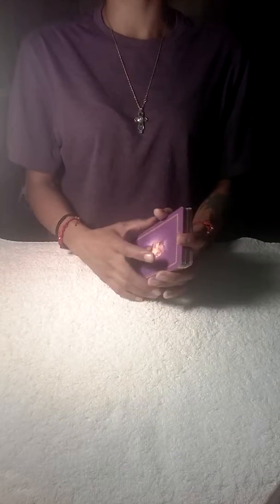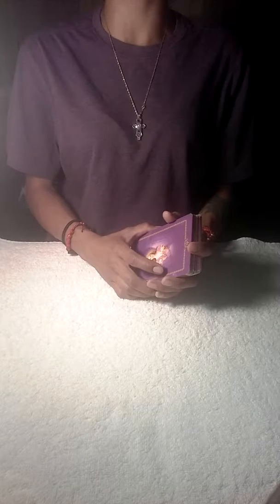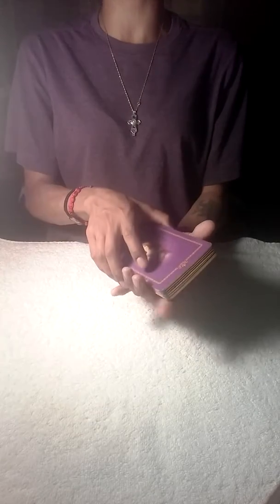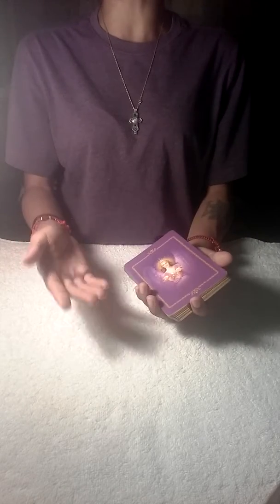I'm going to show you today how to clear your cards — your Oracle cards or your Tarot cards. Whichever cards you are using, you can clear them the same way. Simply hold them in your non-dominant hand and with your dominant hand, you are going to knock on it three times: 1, 2, 3. And there you have it. That's how you clear your cards.